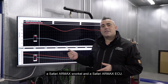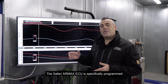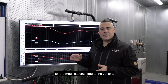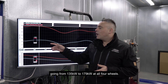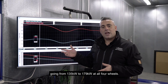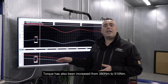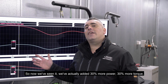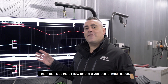Following our baseline dyno run, we've now added a Safari RMAX snorkel and a Safari RMAX ECU, which is specifically programmed for the modifications fitted to the vehicle. We can now see the benefits achieved: going from 135 kilowatts to 179 kilowatts at all four wheels, and torque increased from 380 to 510 Newton metres — that's 30% more power and 30% more torque.